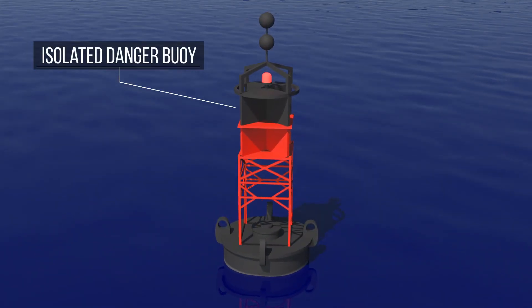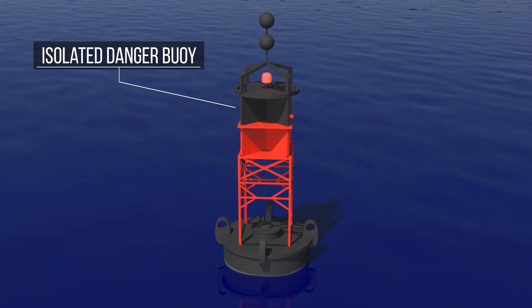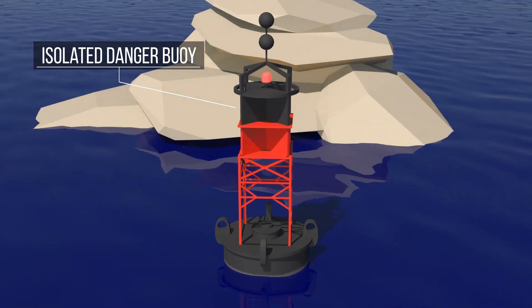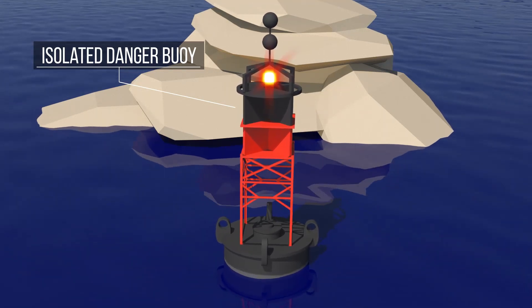The isolated danger buoy is black with a red horizontal stripe. It indicates that an isolated hazard, such as a reef or wreck, lies within a safe body of water. If it has a light, it is red.